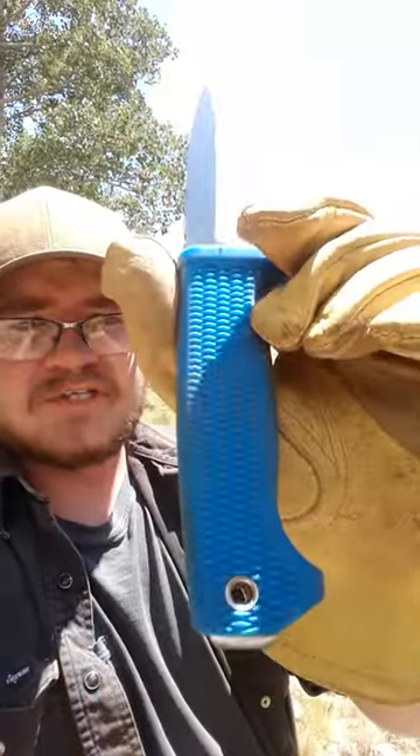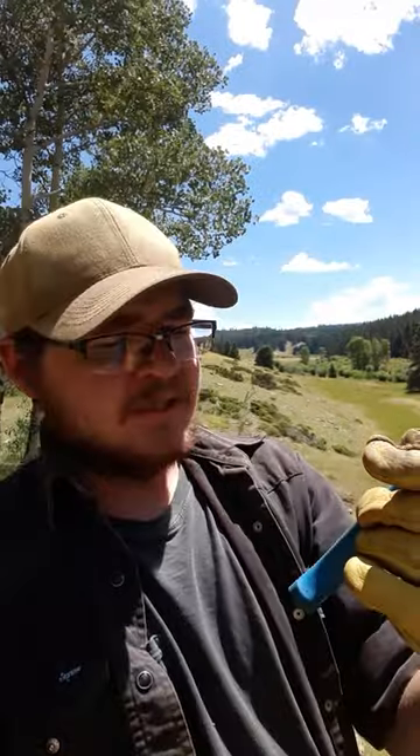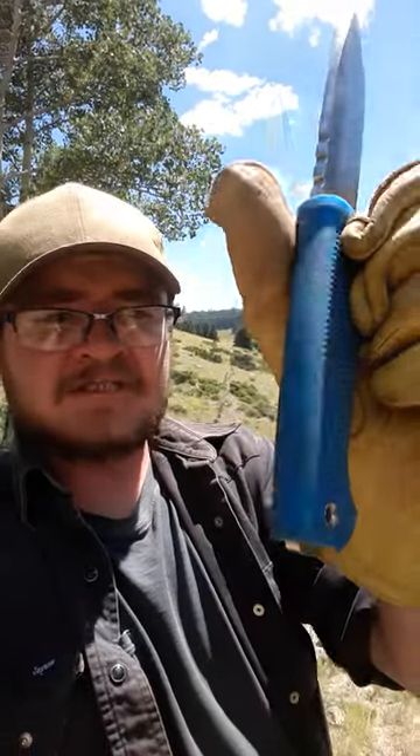It's super comfortable. Great size. The blue is gorgeous, even though within the next week or so it's not going to be very blue anymore. But I really, really like it. Fantastic fixed blade.